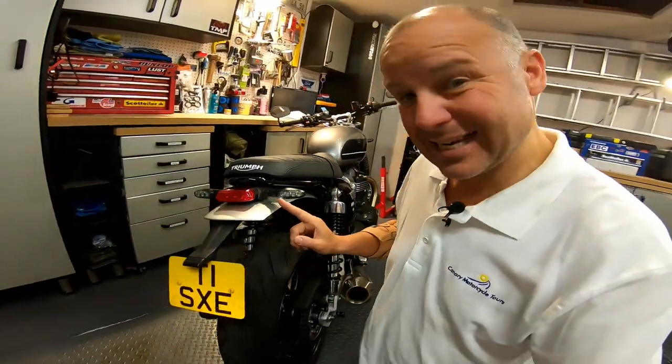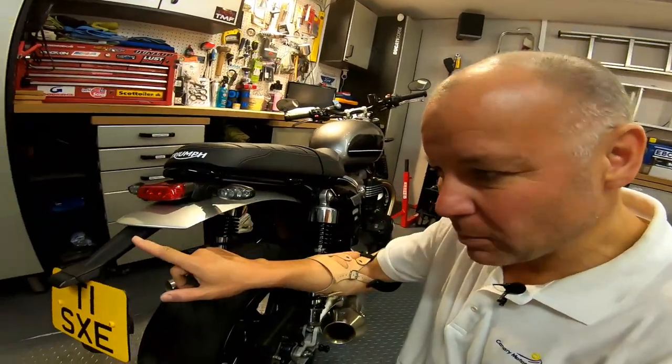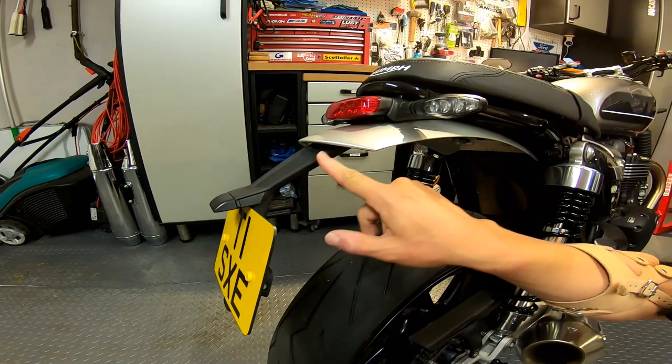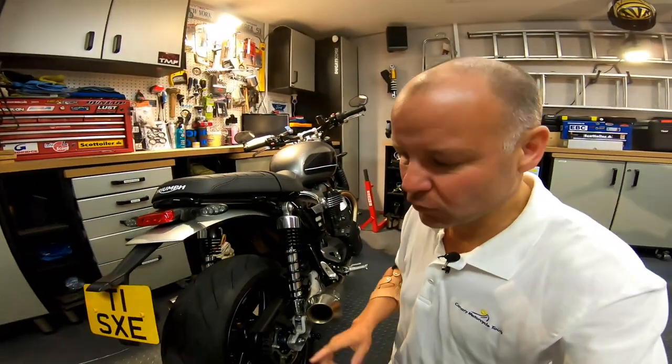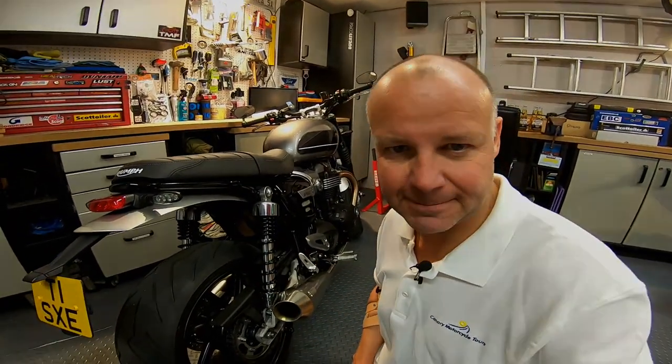One of the things you normally have to change on a bike is the tail end, and on this it's not bad actually. I've said before this is a bike that doesn't need a tail tidy, but having now lived with the bike for a few weeks this little bit here is starting to annoy me, so I think it's time to get rid of that. I've already changed the number plate for one slightly smaller, but in this video I'm going to actually install a tail tidy, so stick around, stay tuned, let's see how easy that is.